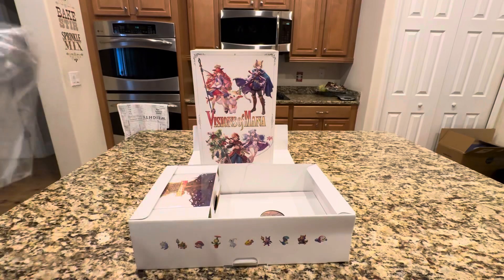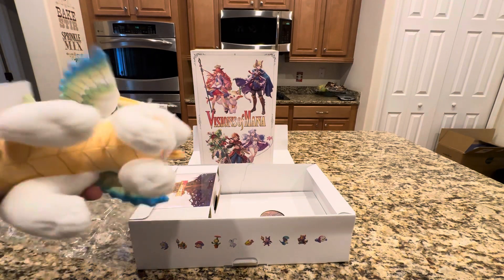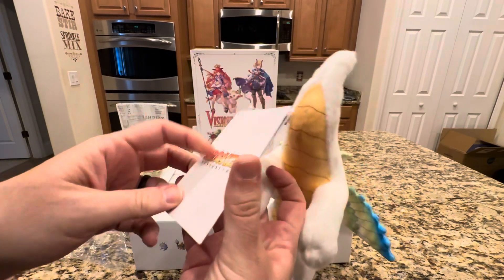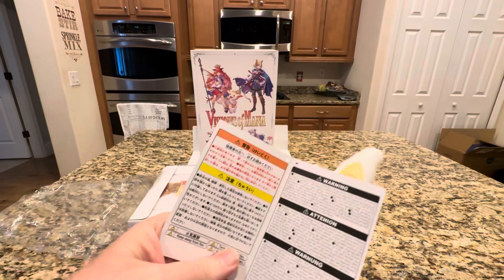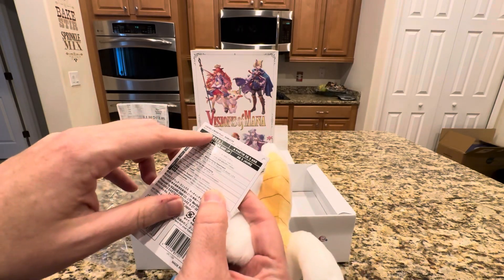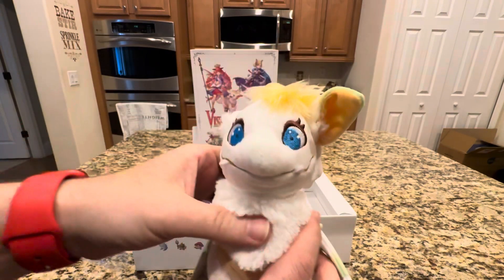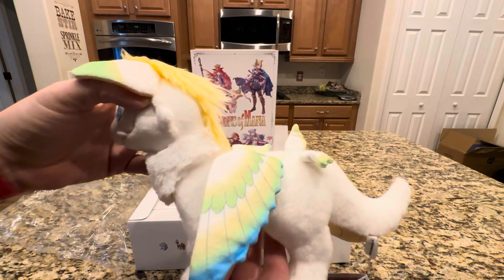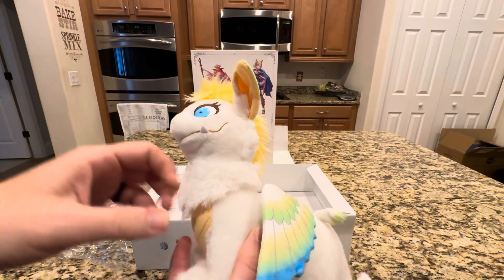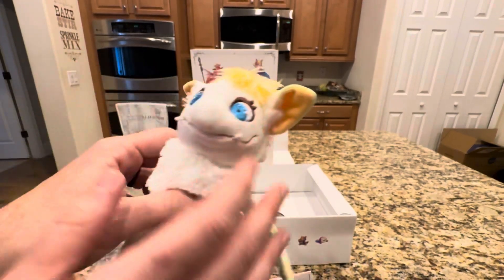First and foremost, we have a plushie. The plushie is of the beast — it says Visions of Mana on it. Inside is a bunch of Japanese I can't read, and on the back it says Visions of Mana Plush Ramiko. I'm assuming that's the little beast's name. I remember we had Flamy in the first one — Flamy was awesome and you rode Flamy around. Cool little plush, little wings, got a little tuft of hair.